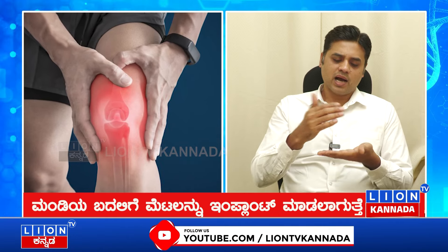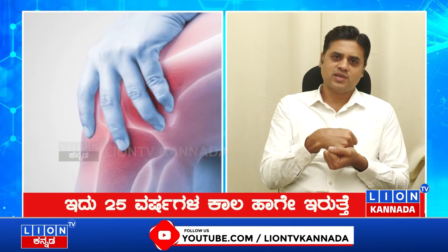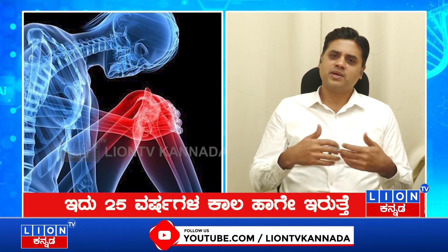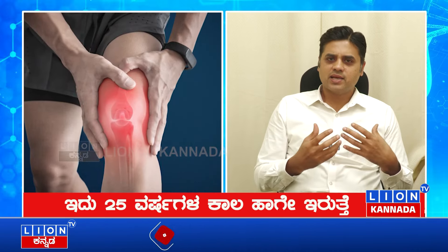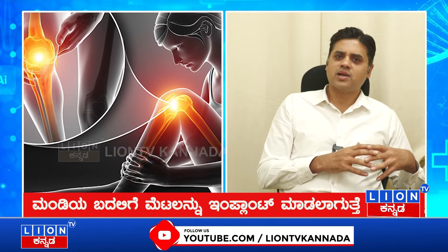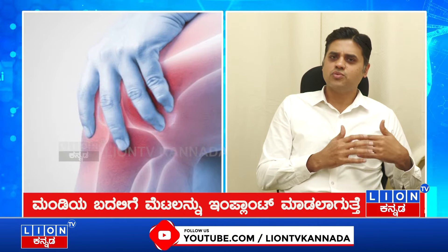The joint surface will be fixed with metal and plastic. Because it has a smooth coating, generally we don't have to replace it. But generally up to 25 to 30 years, we may need to fix it. For about 25 years, typically we don't have to fix it.